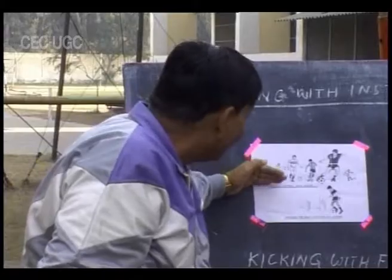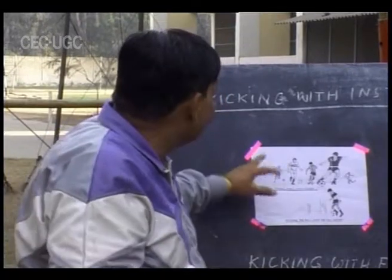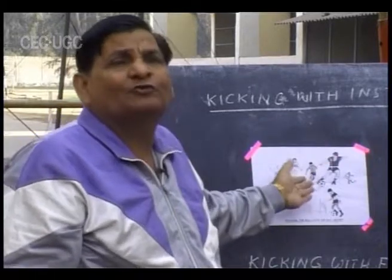The follow-through gives greater impact and greater contact with the ball, allowing the ball to go further with greater force. This instep kick is the most popular kick used by footballers.